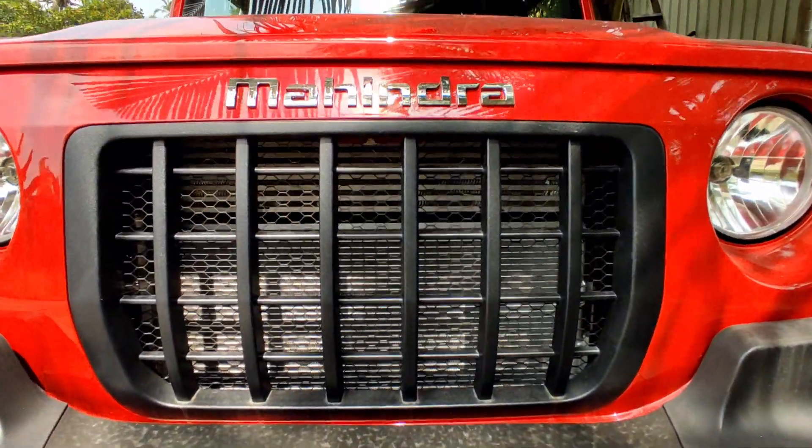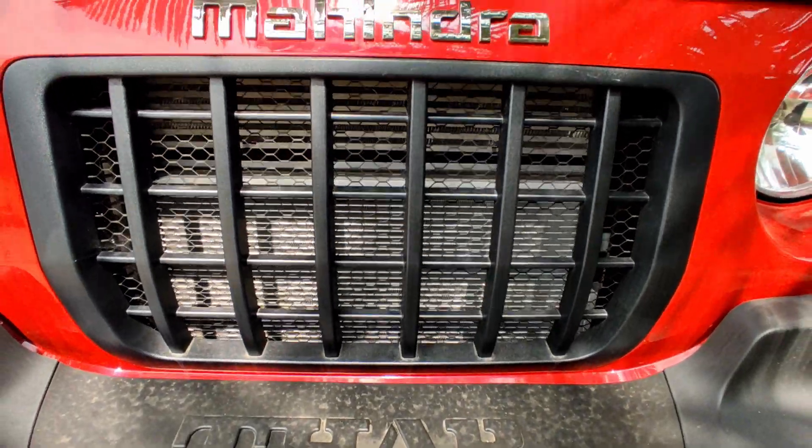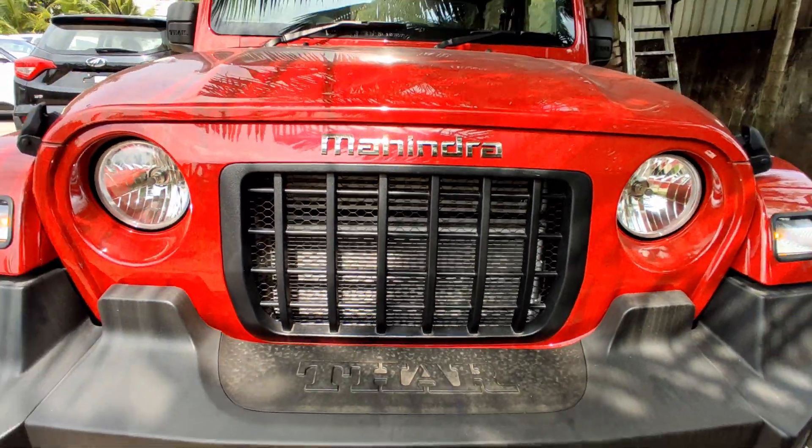We have a very bulk size design. There is a 7-slat grill with this. This has a high-level honeycomb mesh, and a small chrome Mahendra's badge.